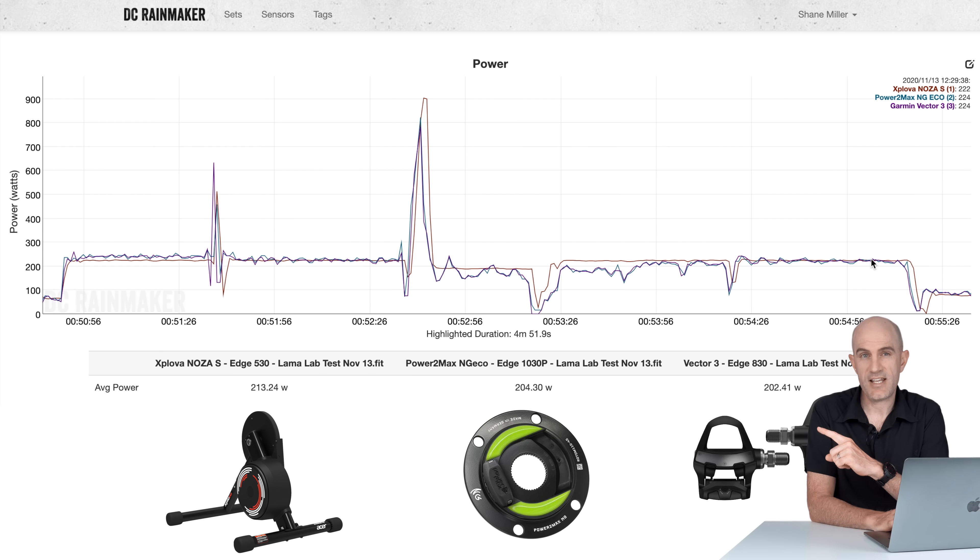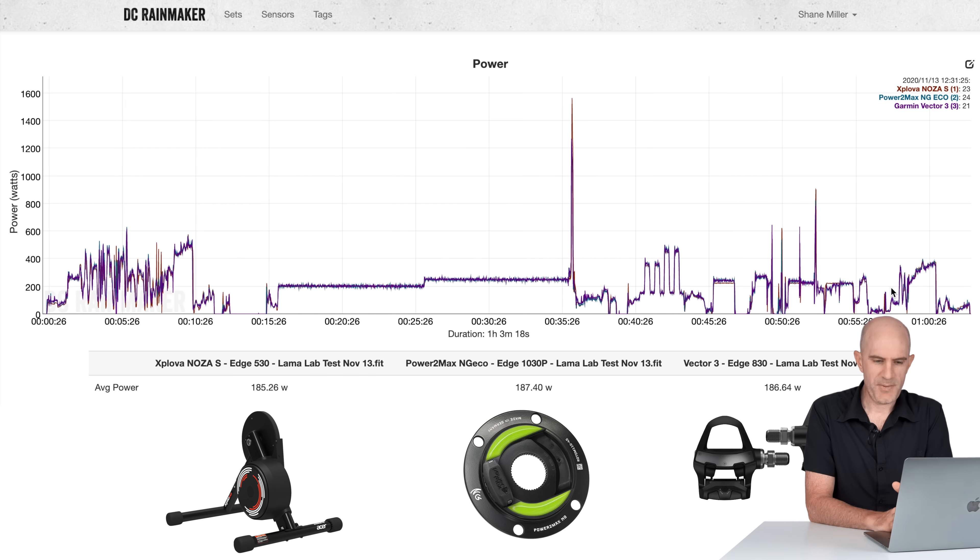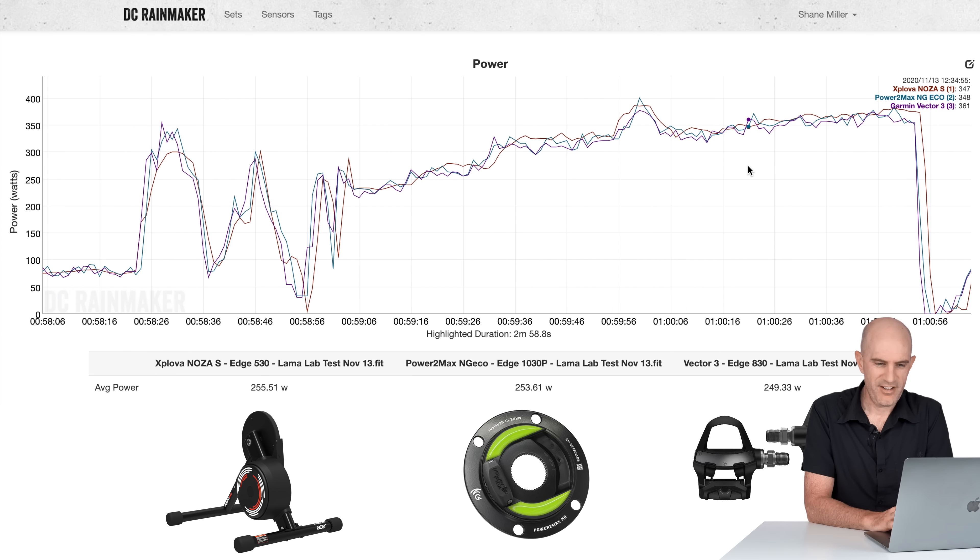So what we can tell from this is that the Noza S doesn't like a really slow flywheel speed for ERG and doesn't like a really fast flywheel speed for ERG — somewhere around the middle, maybe the 39×15 on the back, and you'll be good to go. As part of my cool down, I did a short test in sim mode on a flat road. You can see the Noza S just under-reports as I slowly ramp up, and then as I push on the pedals a little harder, it almost over-reports. We get a better visual indication of what's going on in the next data set.